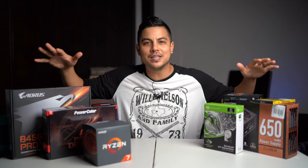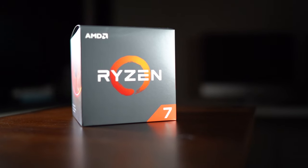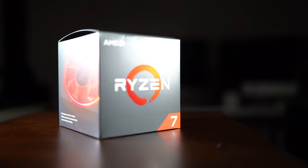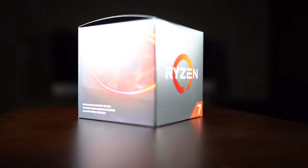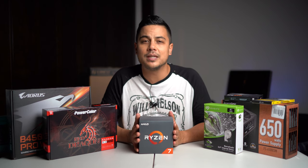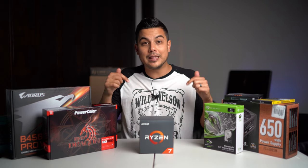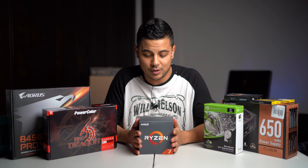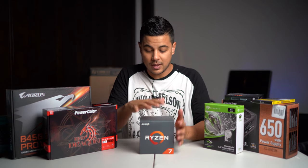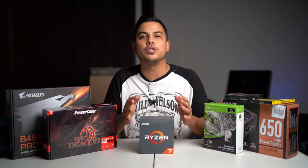Right off the bat I chose to go with an AMD processor over Intel — that's a pretty big decision. My theme throughout this whole build is bang for the buck. I went with an older version of the Ryzen 7 2700X processor. It's an 8-core, 16-thread processor and I got it for $159. It comes with thermal paste and the cooling system, it was easy to install, and it's plenty to efficiently and smoothly edit 4K without any issues during scrubbing. I've used it for about a month and I love it.